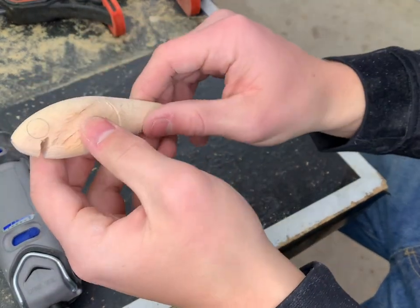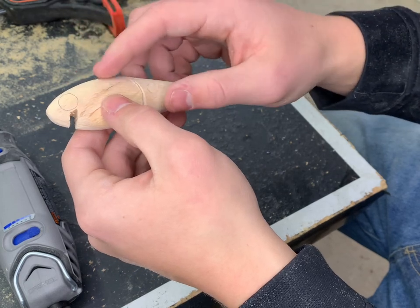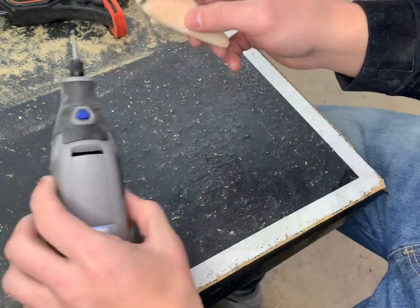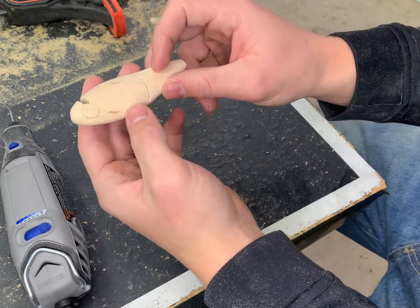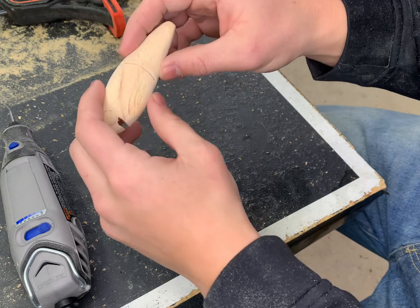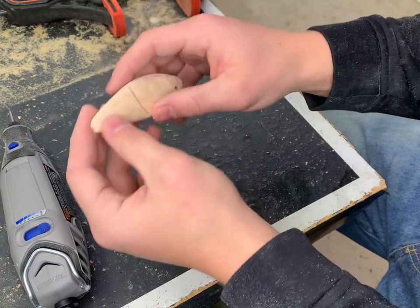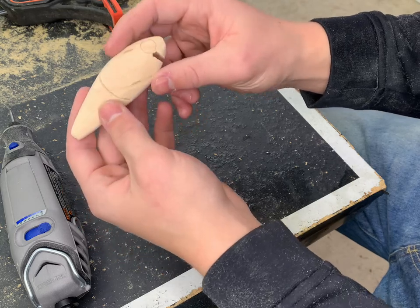We're getting pretty far along with this lure. Now it's time to make sure we have everything sanded up. I've marked where the eyes are going to be, so I'm going to use a sharp tip dremel bit to carve out those eye sockets and get those all ready. Then we've got to sand up quite a bit, finish off the joint, drill holes for where the hardware and joint connections are going to go, and then get this thing all sealed up.